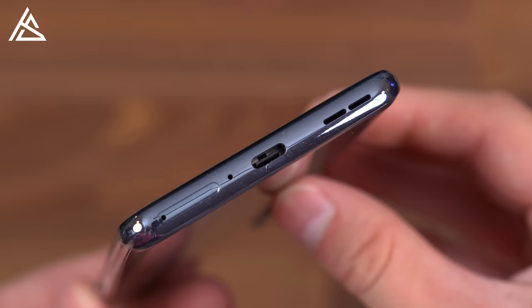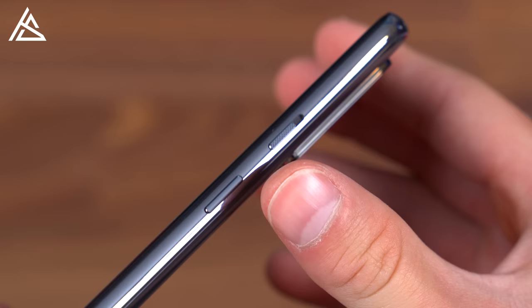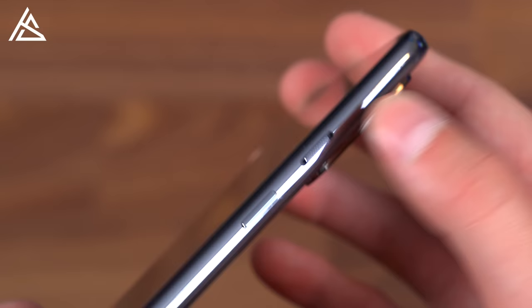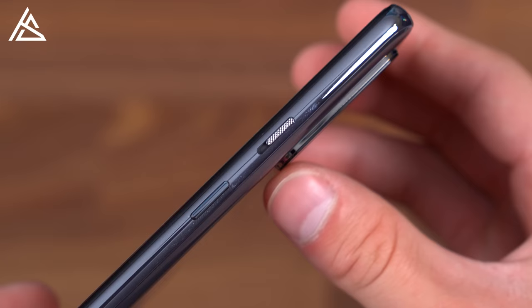Down at the bottom, you've got your SIM card slot, microphone, USB Type-C slot, and one of your speakers. Moving along, on the right side is just a power button and then your alert slider, which has three options — middle, all the way down, or all the way up — for silent, vibrate, and ringer mode. I'm actually a big fan that they've consistently included this alert slider in all of their OnePlus phones.